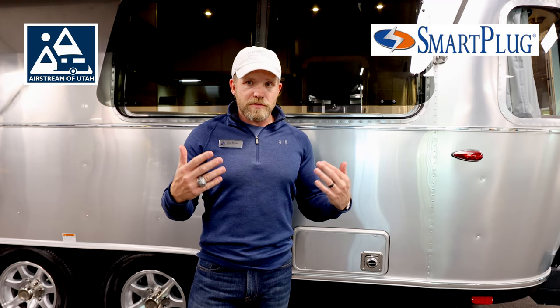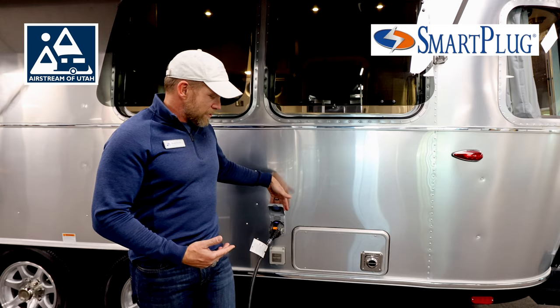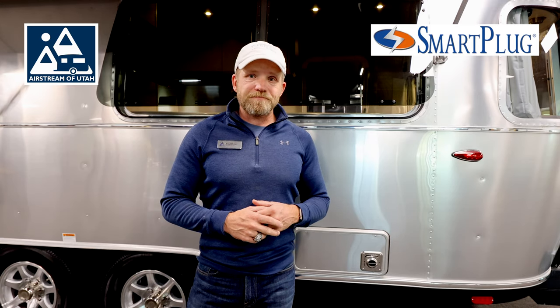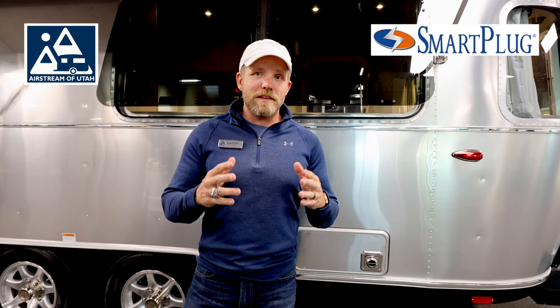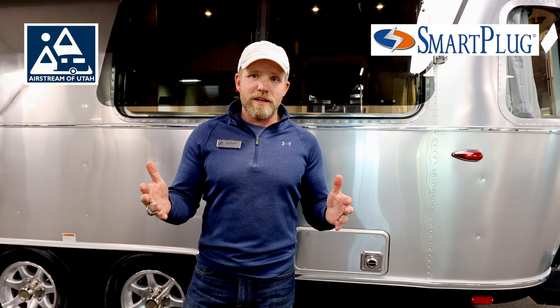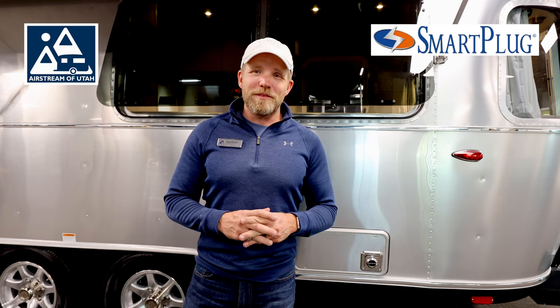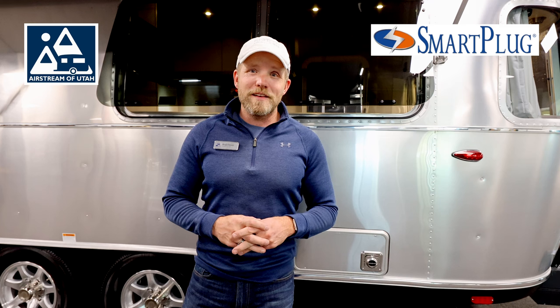If you have the old style plug, you're able to take your cord and put these new style plugs on your own rig if you'd like to upgrade. If you have any questions about the smart plug itself or upgrading your rig, please check out our website, give us a call, or better yet stop by. We'd love to talk to you in person. Have a great day everyone, happy adventures.